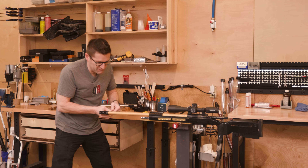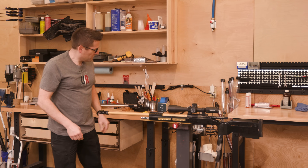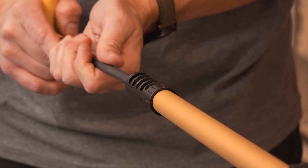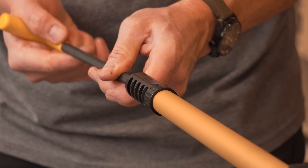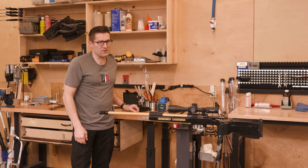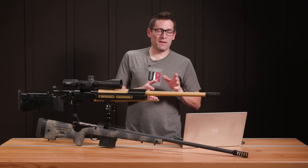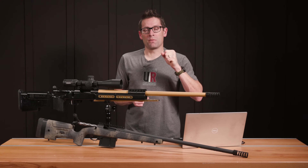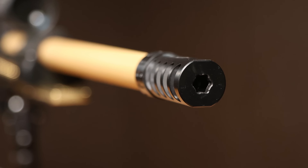If we wanted to take the brake off to clean the rifle, decarbon the crown, or whatever we needed to do, we can now very easily do that and have it go right back on. We can remove the brake, put it back on, and it's going to index exactly into the same position. Really good design. Installation is straightforward, and what I really like about this design with the locking collar is the fact that you can remove the brake and reinstall it without having to mess with timing. Very convenient, and I love the fact that it has this 3⅛-inch hex port on the end that makes it so easy to use an Allen key.